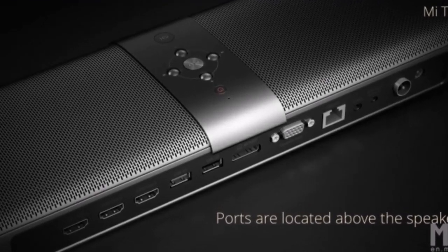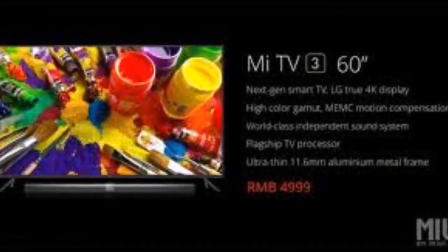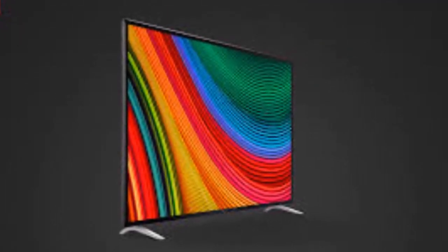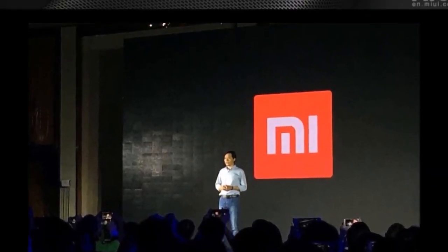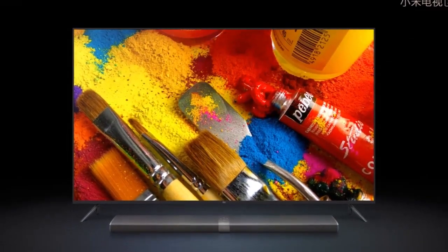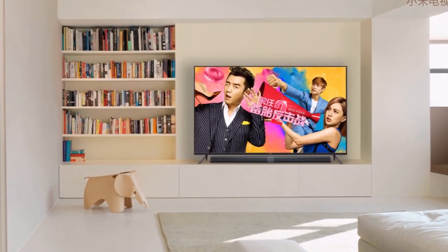The company also revealed a separate Miles subwoofer, priced at CNY 599 (approximately RS6100), which sports an aluminum body and can be connected to the TV via Bluetooth. A Bluetooth voice remote control was also introduced at the event, priced at CNY 99 (approximately RS1000).